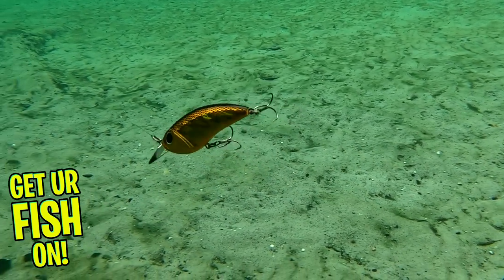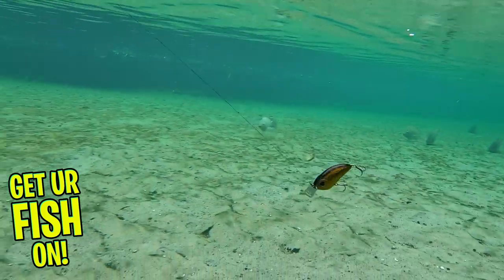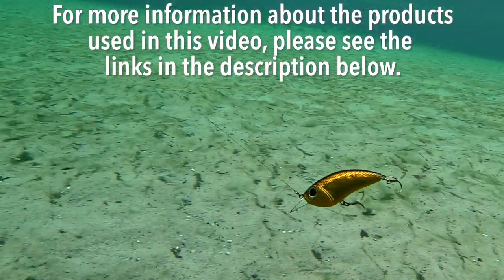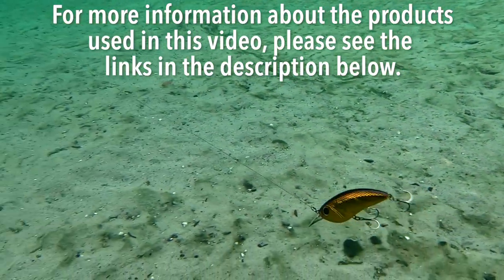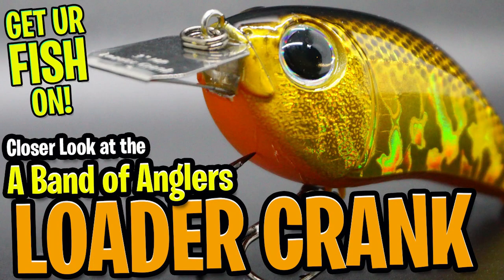Retail price is $11.99 and $12.99 and they will be available very soon. For more information about this product or the products used in this video, please see the links in the description below. Thanks for watching our closer look at the Engage Loader Crankbait.